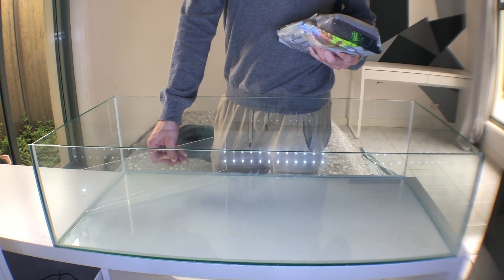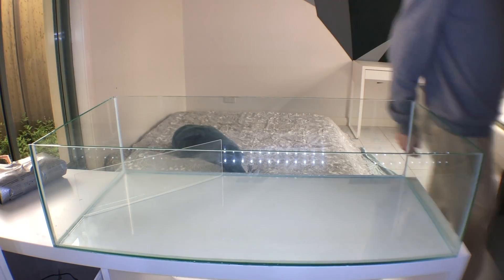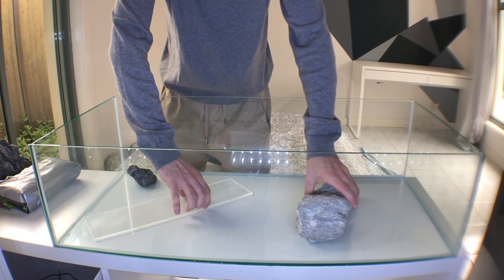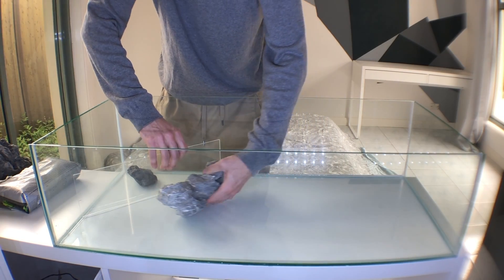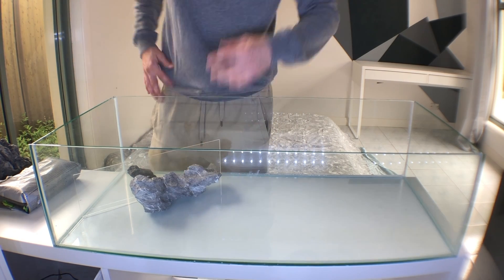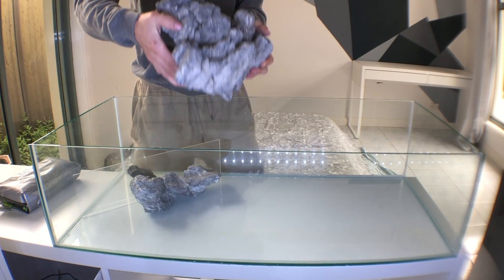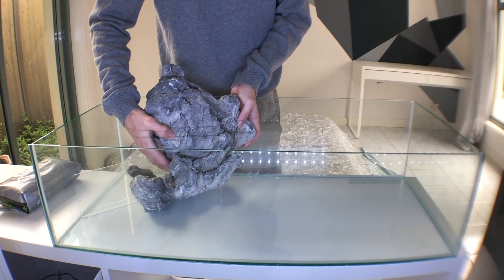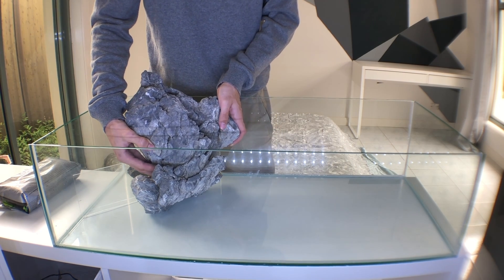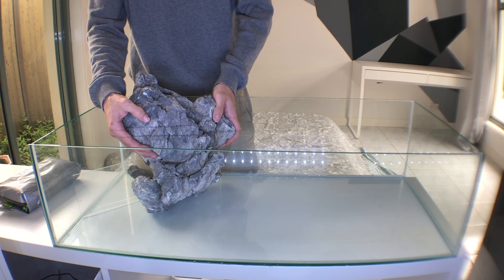Welcome to the very first scape on my YouTube channel. This being the first one, it's something a little special. I had just moved into this granny flat fish room hybrid and I had big dreams, big plans, and this was just the start of it.